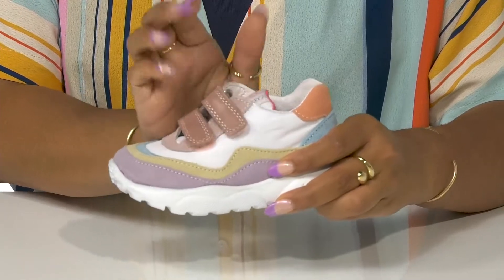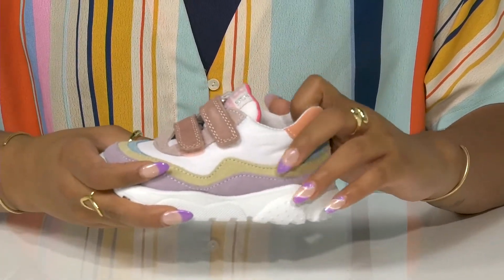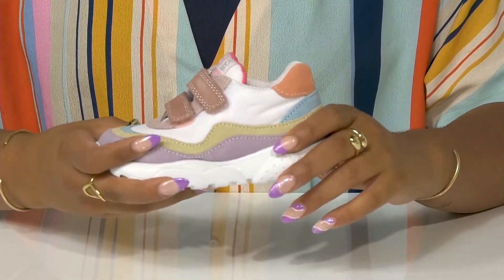Two convenient hook and loop closures secure that little foot into place, while a padded tongue and collar add a little bit of extra coziness.